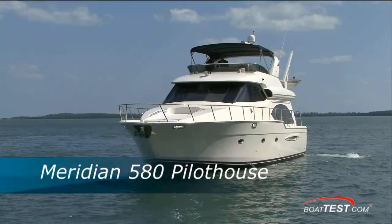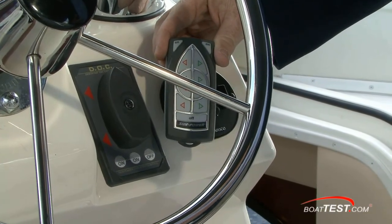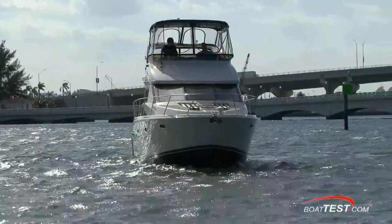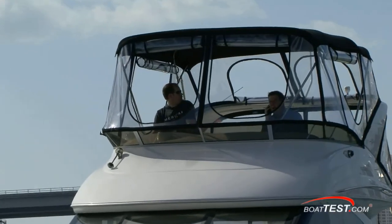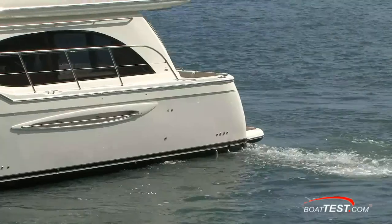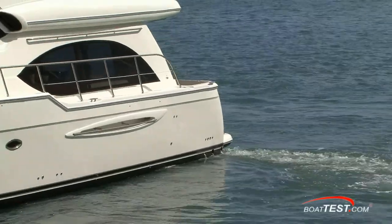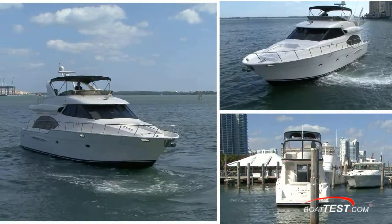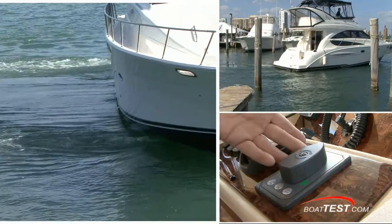Now, what about the larger boats where visibility is an issue? No worries — a wireless control is available to take out onto the side decks with you. I'd be remiss if I didn't compare the system to pod drives with a joystick control. Pods will definitely give you much more control of the boat in more directions, but the reality is I can't think of a single time I ever needed to move a boat diagonally. But if I really had to, a shot of forward or reverse while Docking on Command moves the boat sideways will get it done, and it will do it for less than one third of the price of the typical pod driven system.